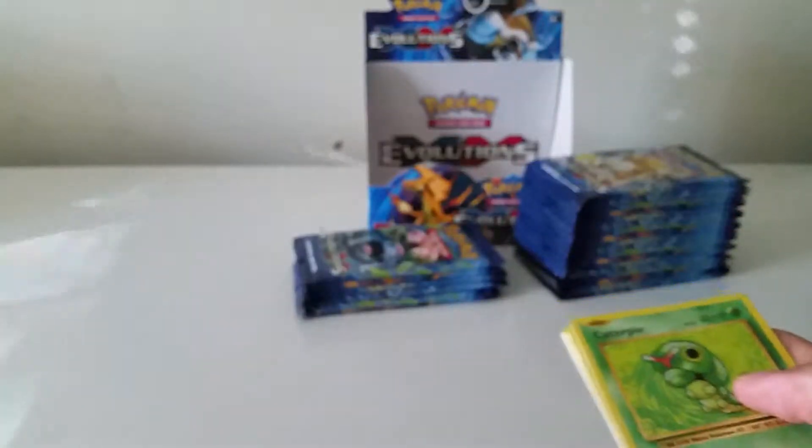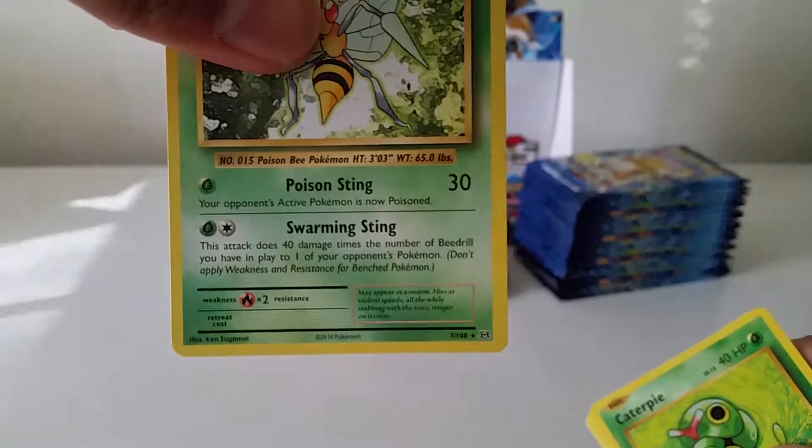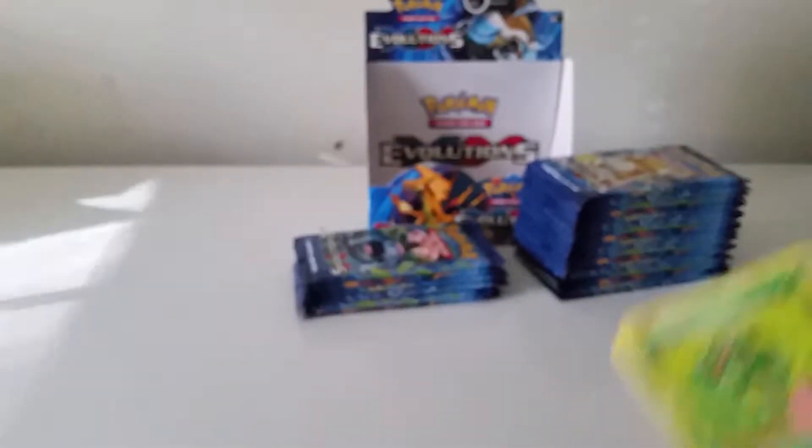I want to make a Beedrill deck online and just see how that pans out, because the one move Swarming Sting is pretty overpowered. If you have a full bench of Beedrills you can do a lot of damage.